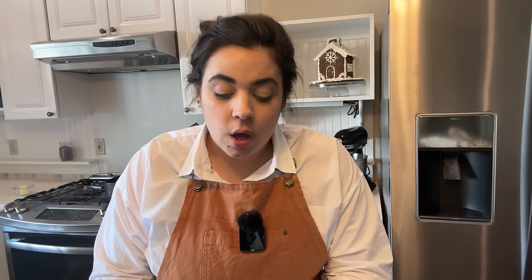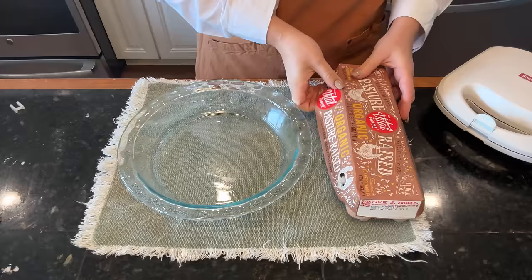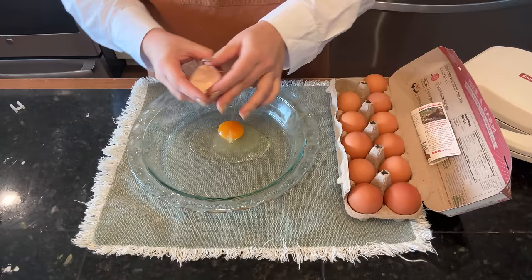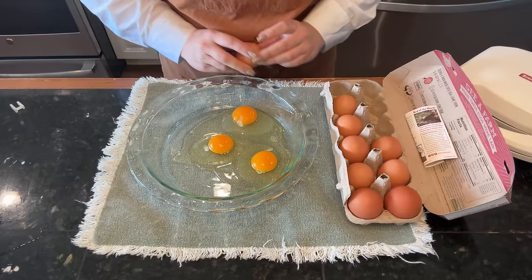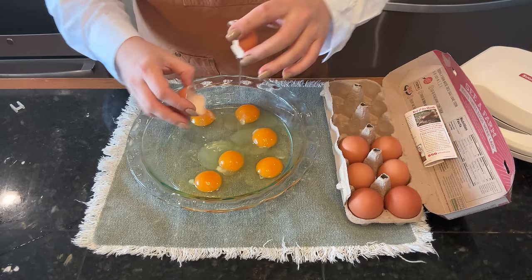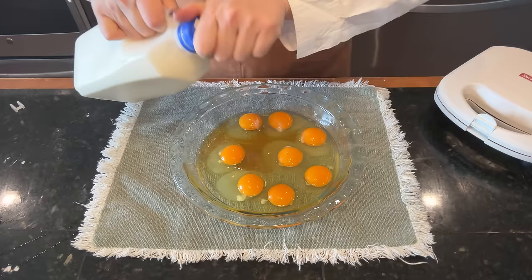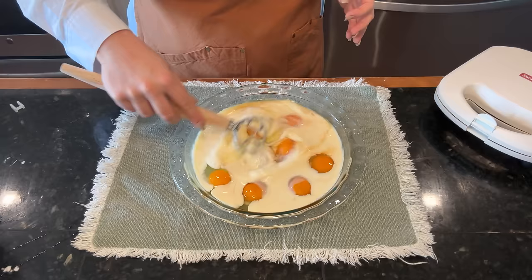We love French toast around here. I like that it has some protein in it and my favorite way to eat it is with butter and applesauce — and you know I've got a lot of applesauce. I don't really follow a recipe for French toast; I just use whatever bread I have, eggs, and eyeball everything. I think I may have put a little too much milk, but actually the egg-to-milk ratio looks good.